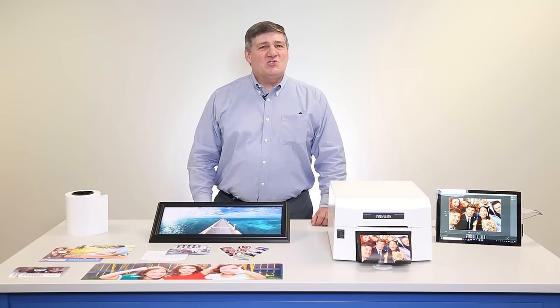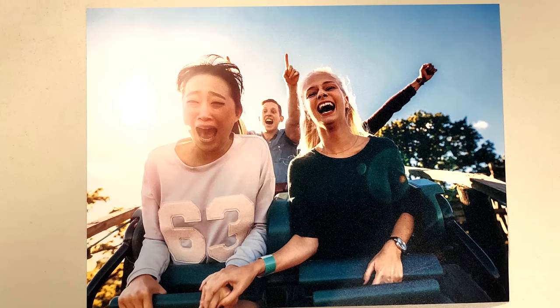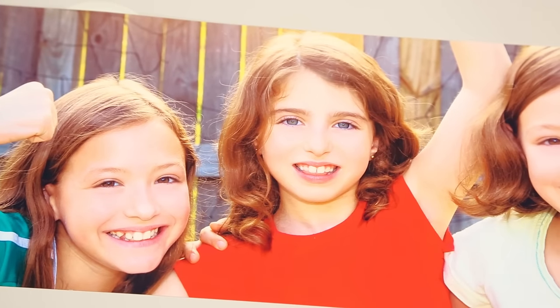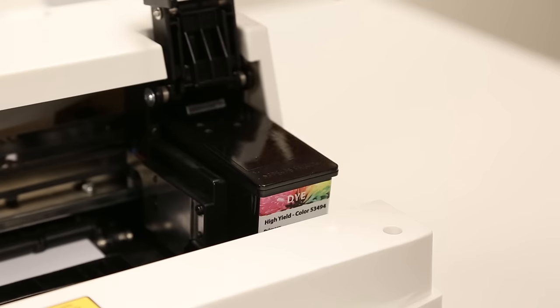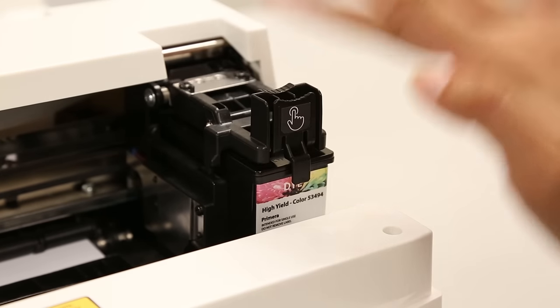With IP60, you've got a choice of inks as well. Snap in a dye ink cartridge for amusement park and photo booth prints — you'll get the brightest and most vibrant colors. Or use a pigment ink cartridge to produce prints that are more true to life and will last for decades. And by the way, did you see how fast and easy it is to change the ink? On IP60, there are no unruly dye sub ribbons to fight with during your gigs.